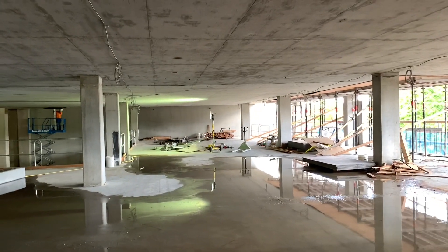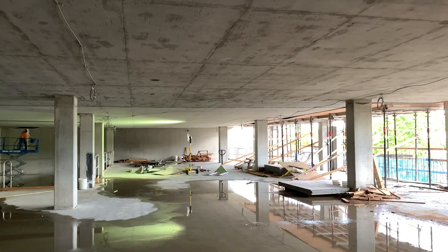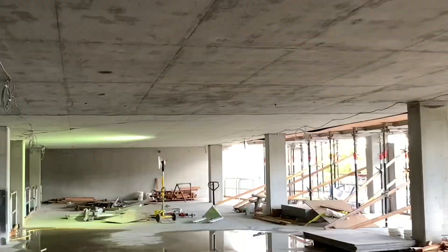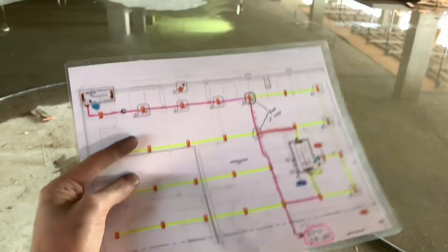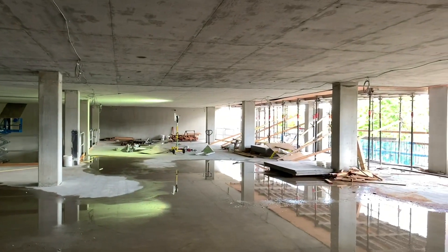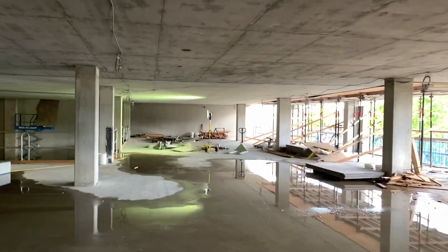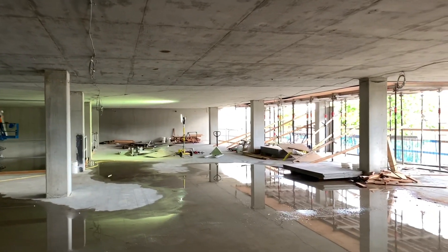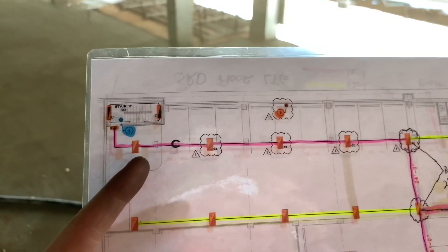All right everyone, welcome back to the channel, thanks for stopping by. Today I want to go over blueprints — how it looks on the page and how it transfers to real life. It's an at-work video but it's kind of like a tutorial. Anyways, if you look at this pink line right here...